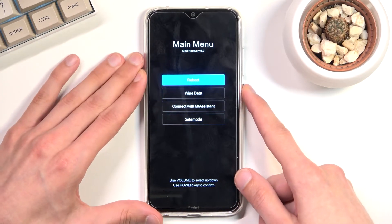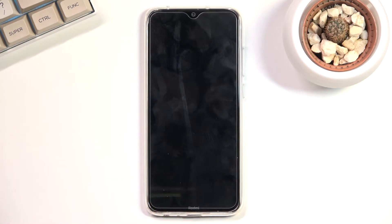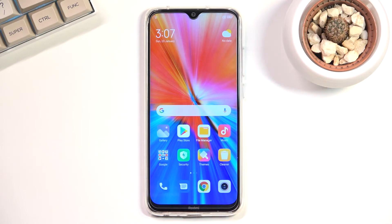I'm sticking with Reboot — Reboot to System — and this takes me back to Android. As you can see, we're now back in Android. If you found this helpful, don't forget to hit like, subscribe, and thanks for watching.